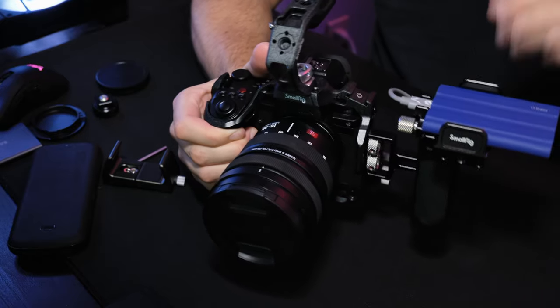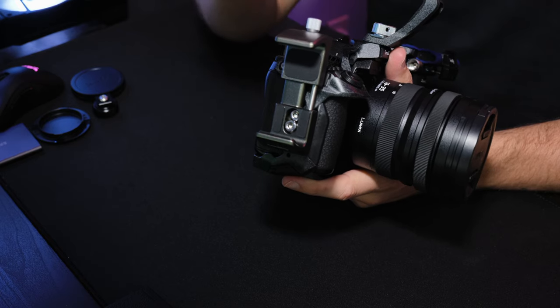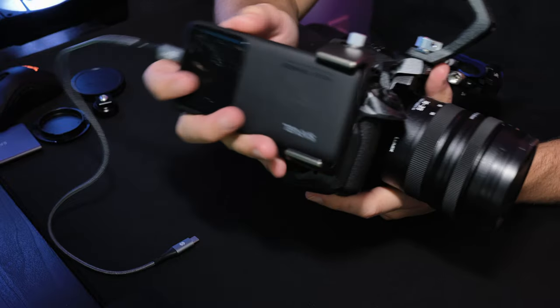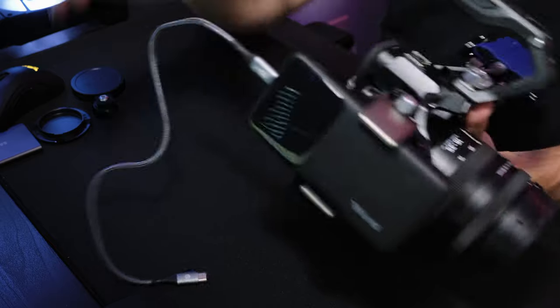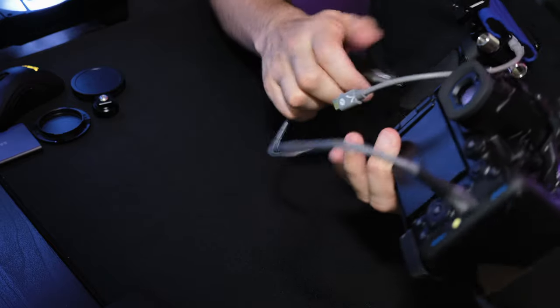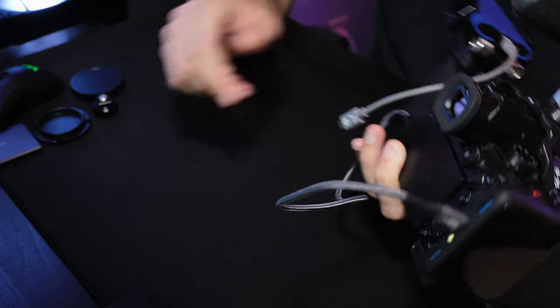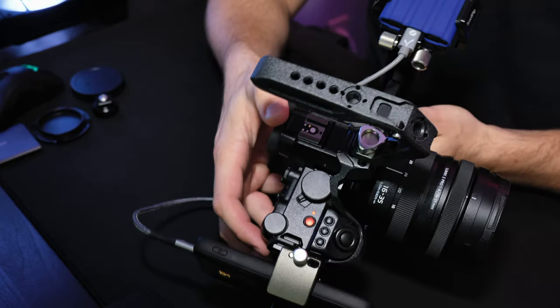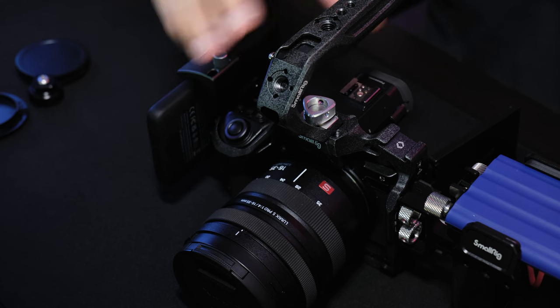When I'm live streaming with this camera I'll take the handle off and unplug the USB-C SSD — all that comes off. I'll attach the SmallRig power bank adapter, slide it into place, clamp it down, then run the cable around the back, flip it in, and we're charging — red light's on.